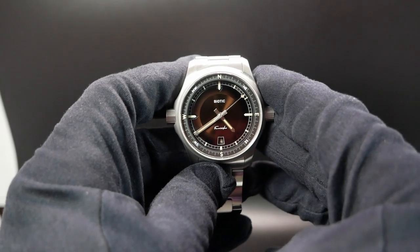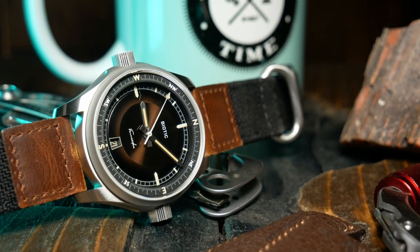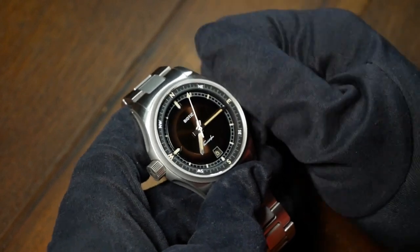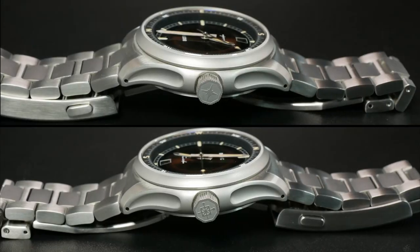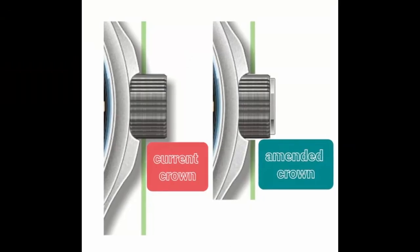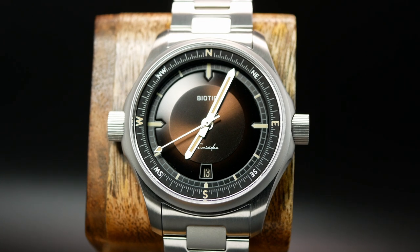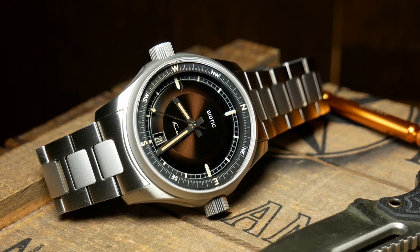The only negative thing I can say about the case from this angle is that despite the AR on the crystal, there is still quite a bit of reflection — so perhaps they can add more AR layers before full production. There is a positive side to those larger crowns as well: they're very easy to unscrew and use, at least when it's not on your wrist. They're also signed with two different designs, which helps you remember which one sets the time and which one is for the internal bezel. Biotic has mentioned they're planning to change the shape and size slightly of those crowns. When it comes to design, it's always a very tricky and subjective issue, but I personally really love what Biotic has done here — it's interesting and unique, with a remarkable sense of refinement and cohesion that continues throughout the entire thing, including underneath the crystal.